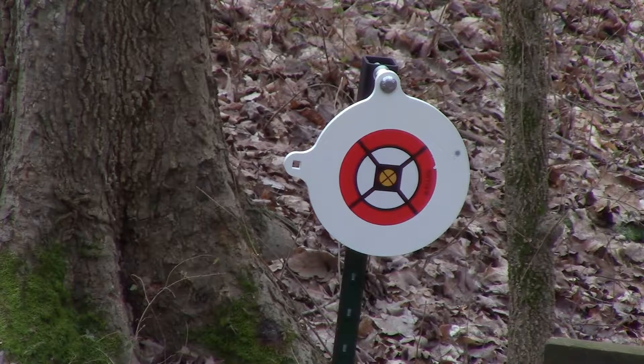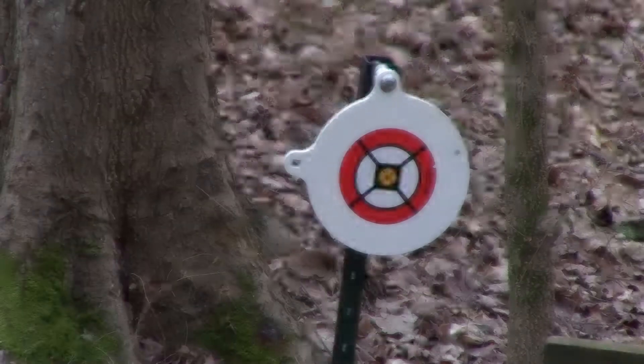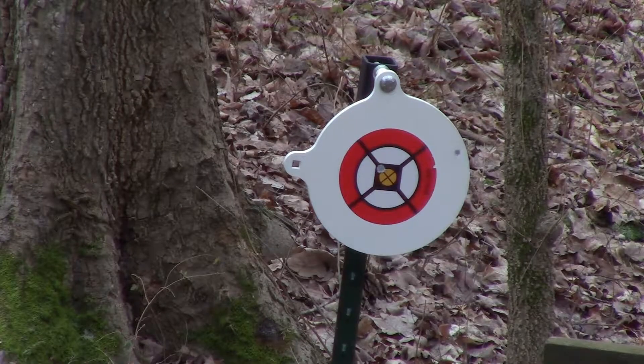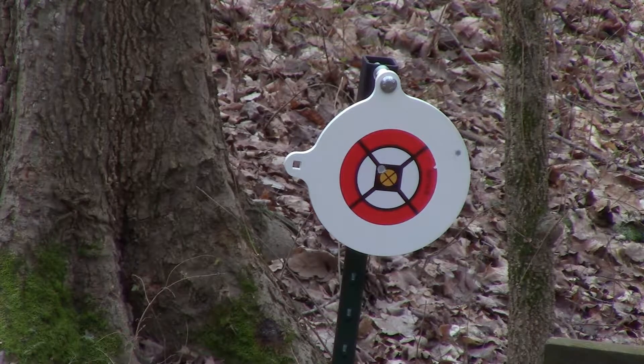Yeah, you can see that hit on there — it didn't really do a whole lot of damage. We're going to shoot it one more time. Make sure the chamber fed another round — it did. Second shot. See if we can see where that hit. Yeah, that hit pretty much dead center. That's a better shot than the last one.